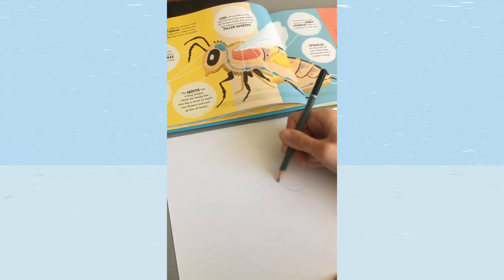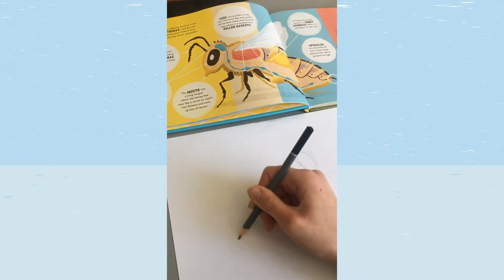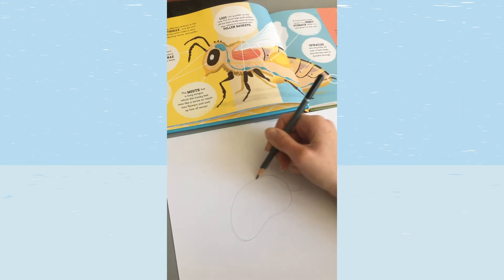We've got the head, the thorax, and the abdomen. The head will be an oval shape, and we're going to do this quite lightly to begin with. Then we'll do a circle shape for the thorax, and lastly the abdomen, which is a sort of larger bean shape.